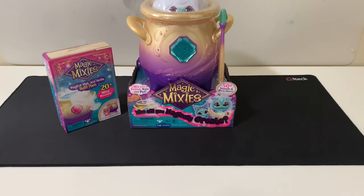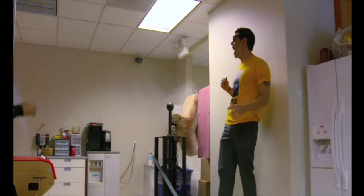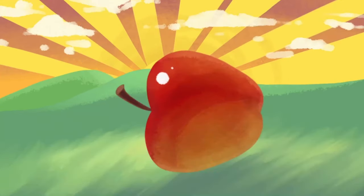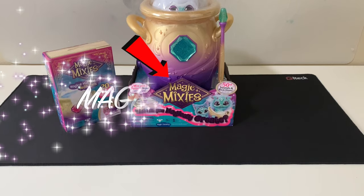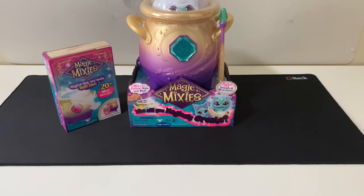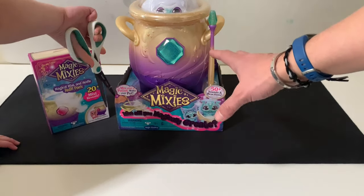And we are back! High five! Magic Mixies - the new rage - and we got our hands on one. We wanted to introduce it to you guys. This is the whole set here: it has the cauldron set and it's got a refill pack. We're going to go ahead and get right to it, so here we go guys.